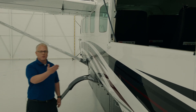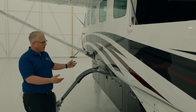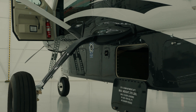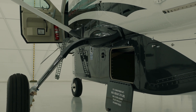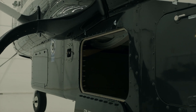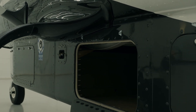What doesn't fit in the door should be able to fit in the cargo pod. The cargo pod is one of the great features about the Grand Caravan EX. It is optional, but it's a popular option. It has four separate compartments capable of holding over a thousand pounds of cargo, each having their own door separated by an aluminum bulkhead. The cargo pod is made of a Kevlar fiberglass combination, so it adds very little weight.